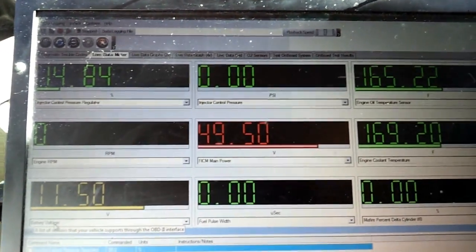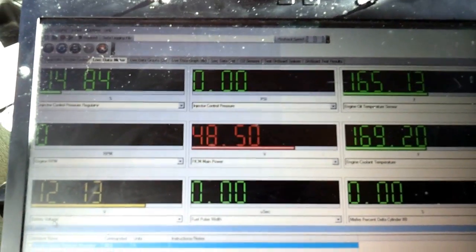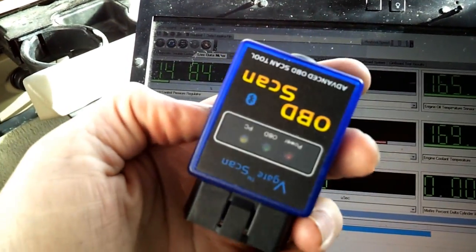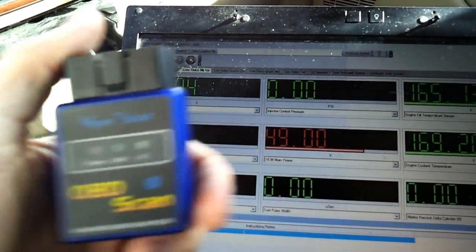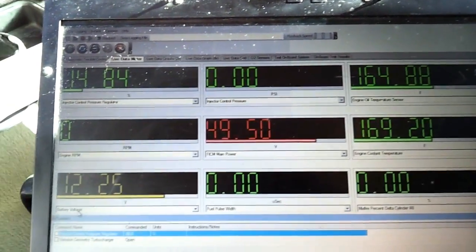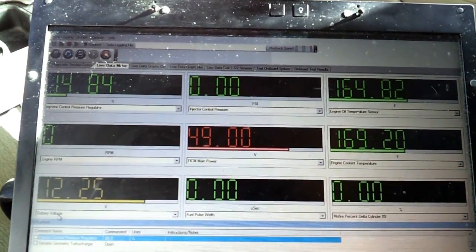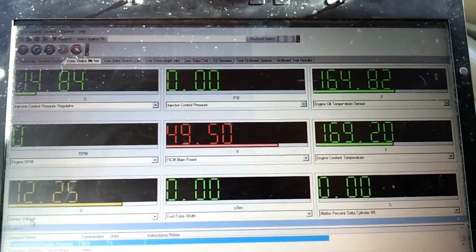First thing you're going to want if you've got a Power Stroke Diesel is some way to monitor your sensors. This can be done for as cheap as $20. My preferred method is a cheap $10 eBay OBD dongle with my Android phone running the Torque Pro app off the Play Store. The dongle is $10, the Torque Pro app is $5, and you can monitor all the sensors in your truck on a neat little graphical user interface.